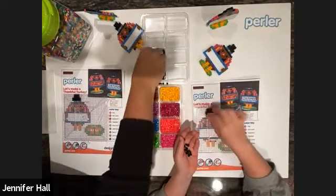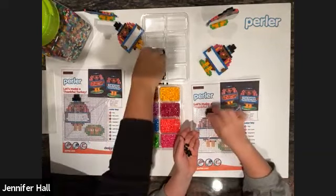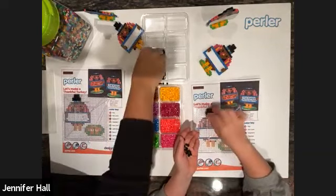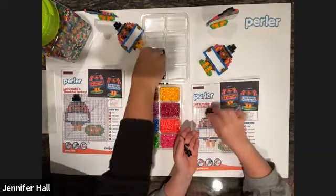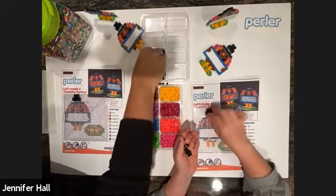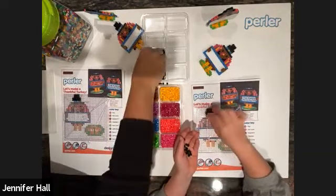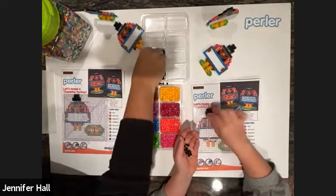We have all the traditions for Thanksgiving that we love. A lot of our friends play football before they get together. We know Thanksgiving might look a little bit different for everybody this year, but that's okay — we'll still get together with mom and dad and have a great day. We're thankful for our health and happiness.